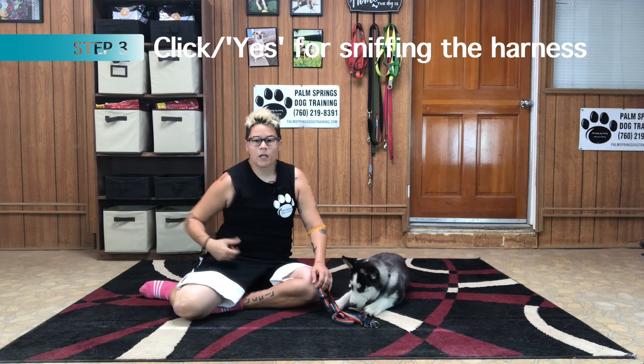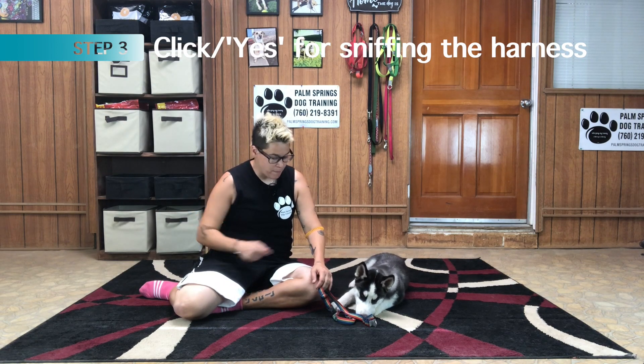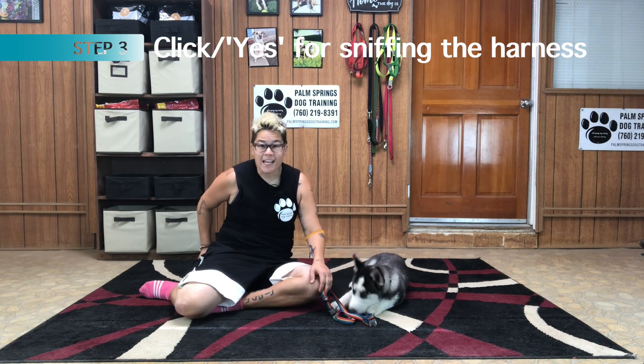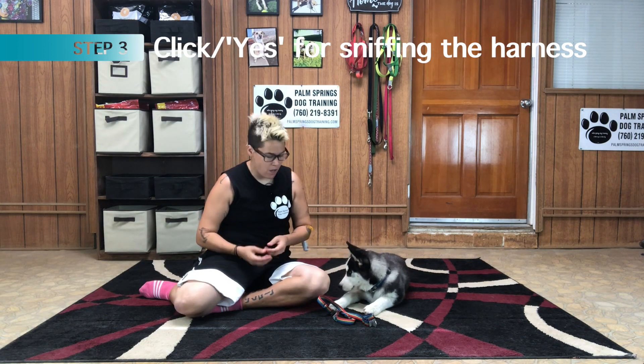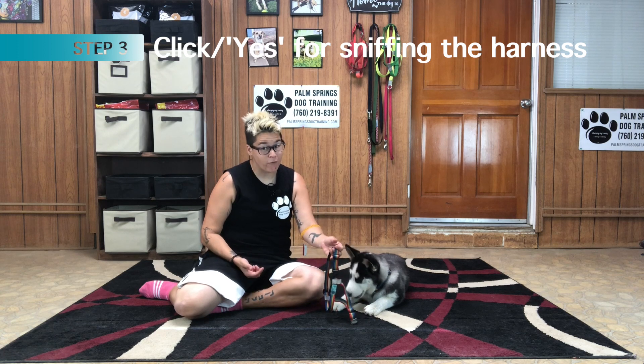Step number three: click or say yes as your puppy sniffs the harness. This step is most likely to happen naturally after step two, as the harness now smells like his favorite treat.